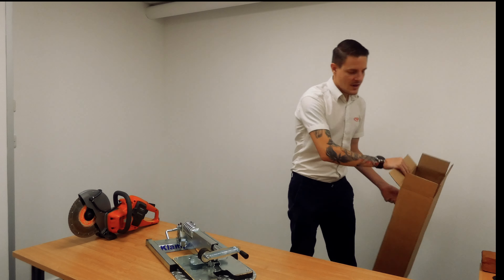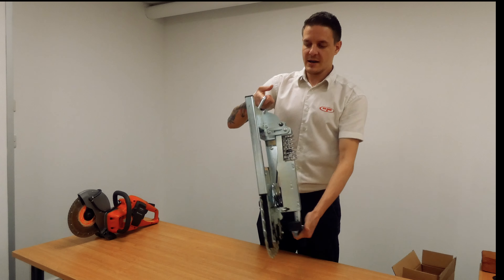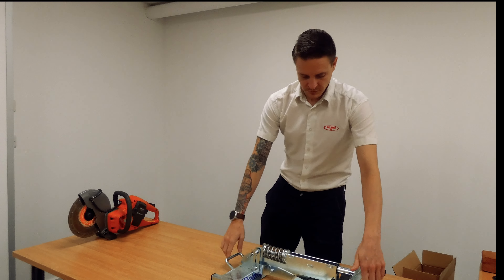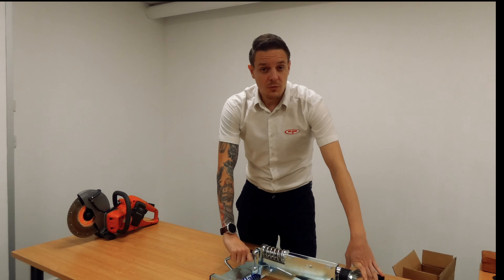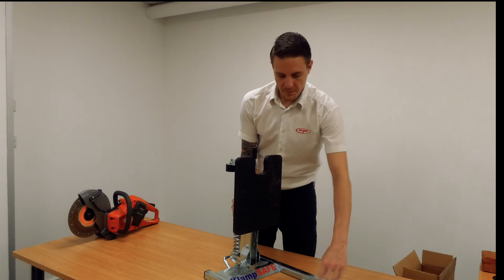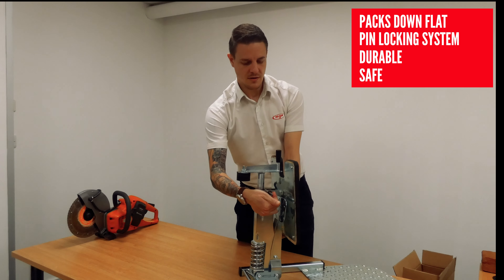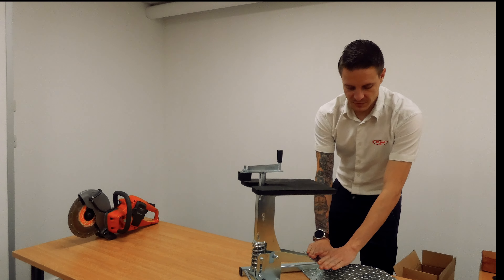As you can see, it comes quite flat packed, easy to manoeuvre around. It's all pin-mechanised, so you release the pins and it locks into place safely. And again another pin just there. And finally the footplate comes down.